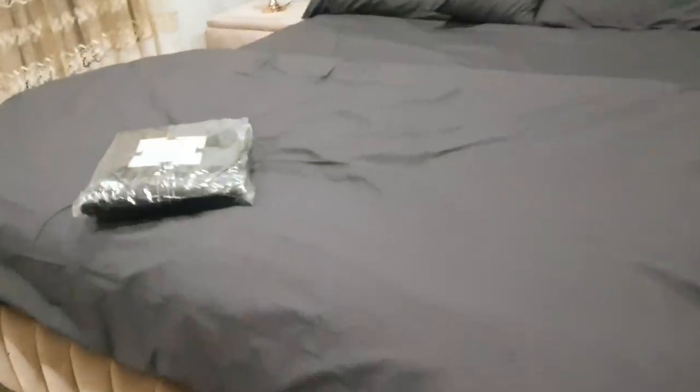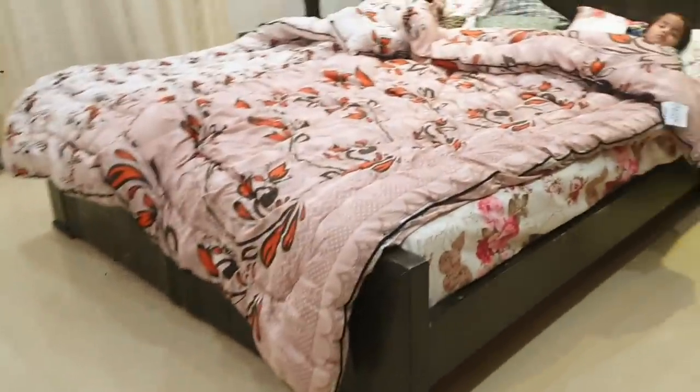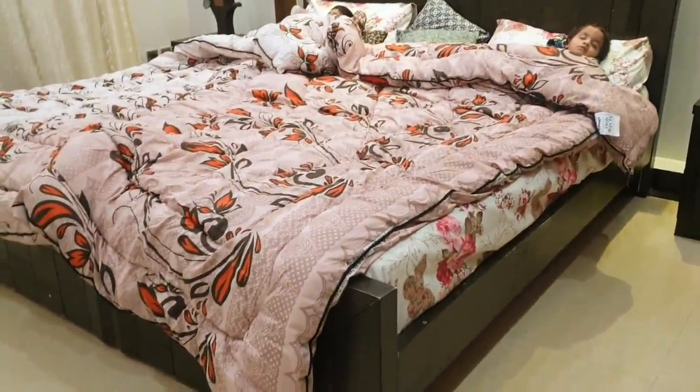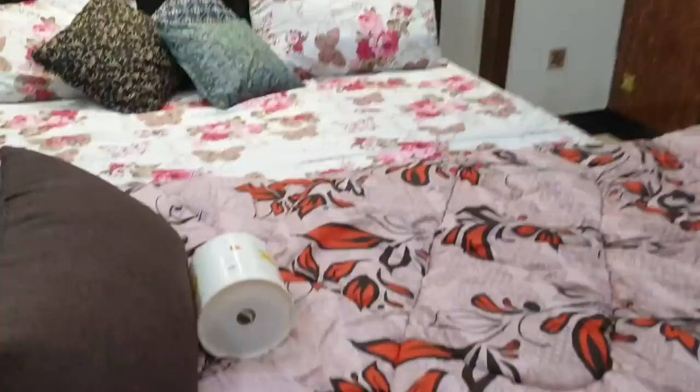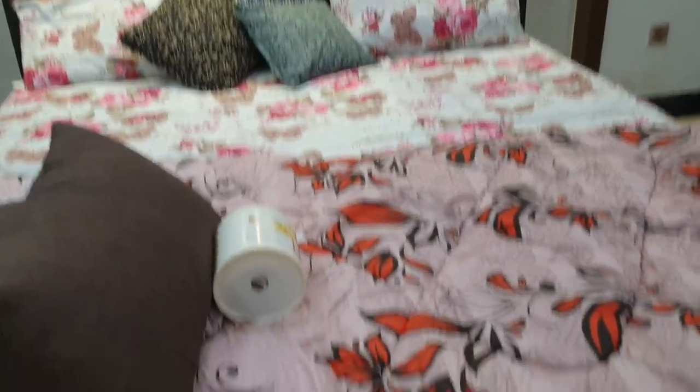There is a discount code and now it is a towel set. This is a floral bedsheet — butterfly design — and it's really beautiful, a very good color. Flowers — a very nice product. You can buy a sheet, bedsheet, sofa cover, curtains, and the mattress cover.